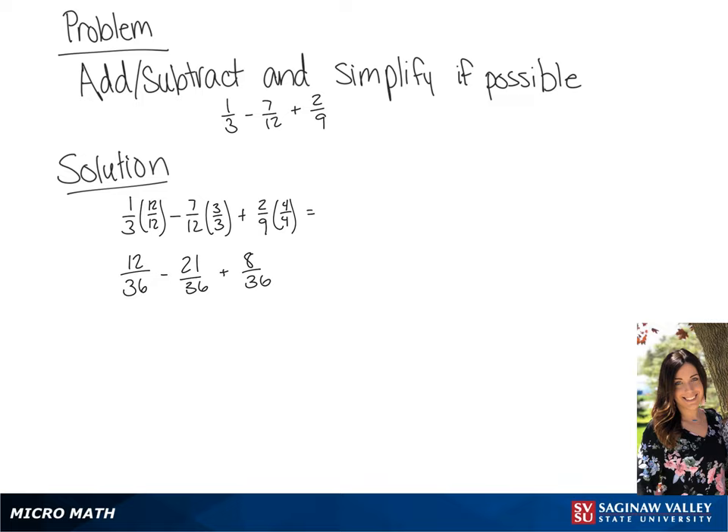And we will get a final answer of negative 1 over 36.